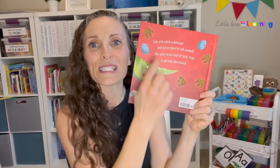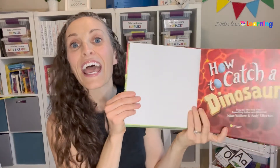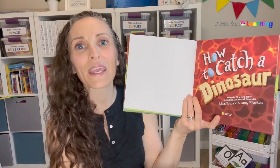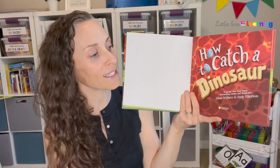This part of the book's called the front cover. This part of the book's called the spine cover. This part of the book's called the back cover. And this part's called the title page. Then we talk about what is on the title page — the title of this story is How to Catch a Dinosaur. Then we talk about the author and what the author's job is: writing the words of a story.